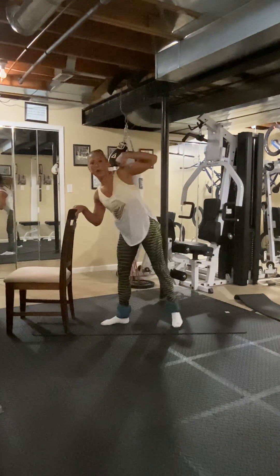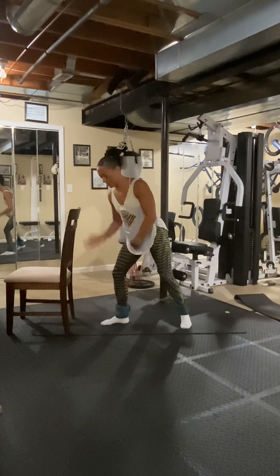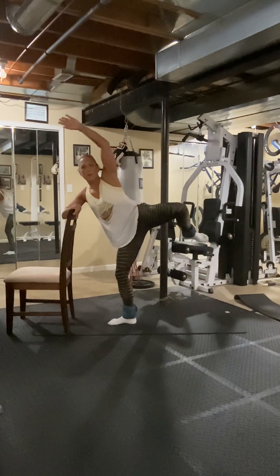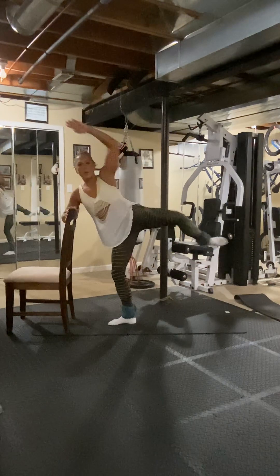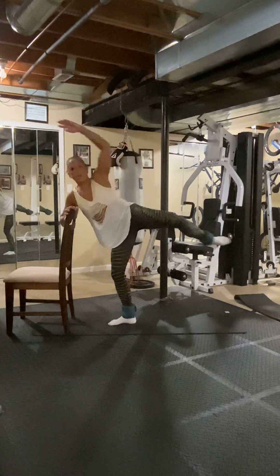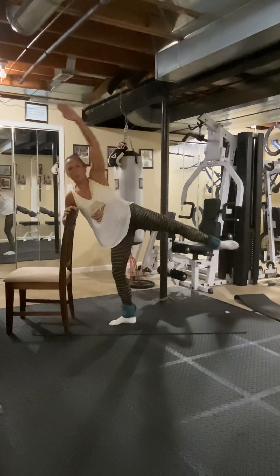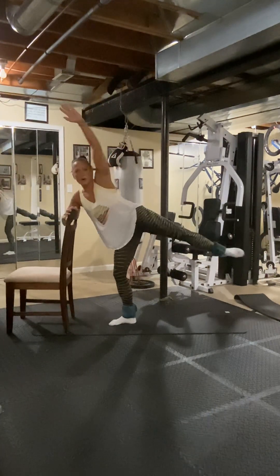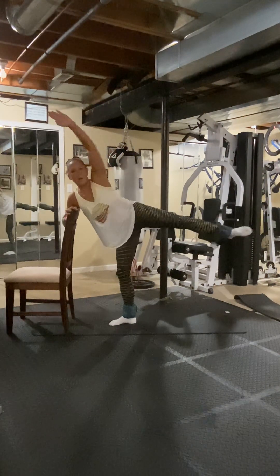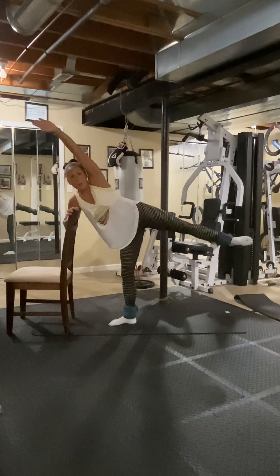This shoulder lines up with that foot. Bend the knee in the same direction as your support — then you're going to lean straight over — and again, straight out. Three, four, five, six, seven, eight. Eight more — seven, six, five, four, three, two, one.